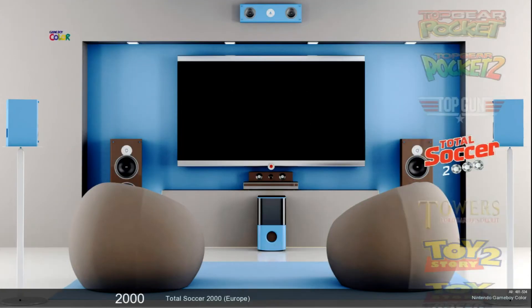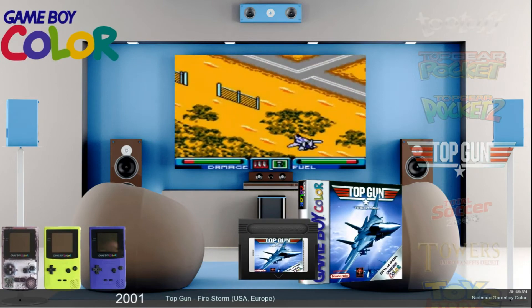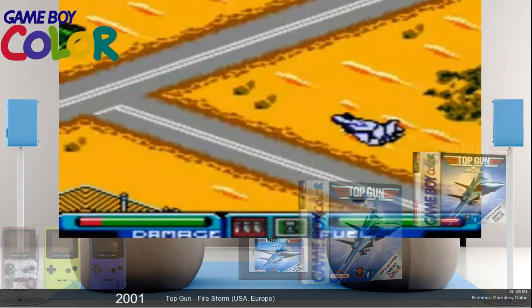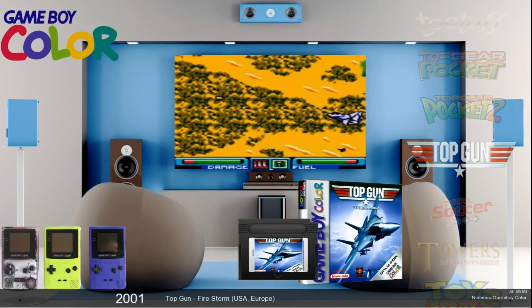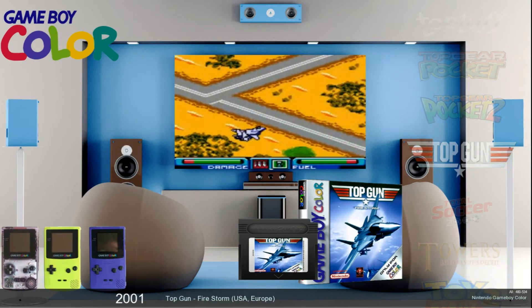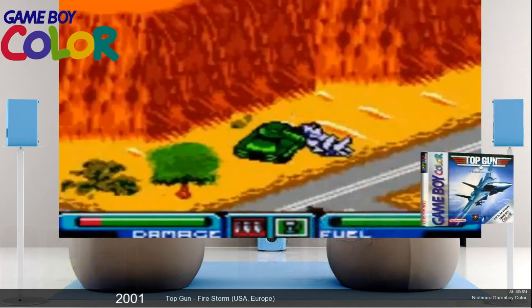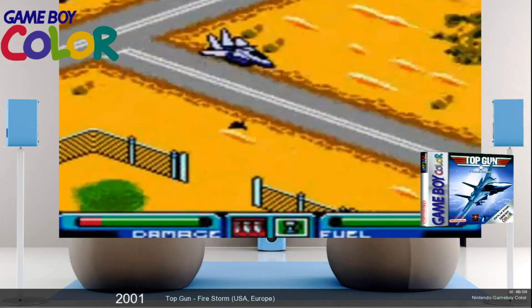I'm not going to go through the entire list, but we're looking at five hundred and thirty-four games. It's really just an awesome little pack. It's very small — one point four gigabytes to download — and most of that is due to the size of the snaps. The games themselves are fairly small.